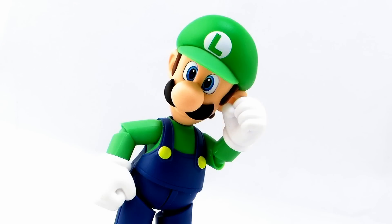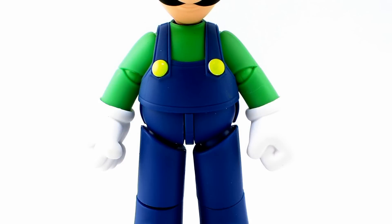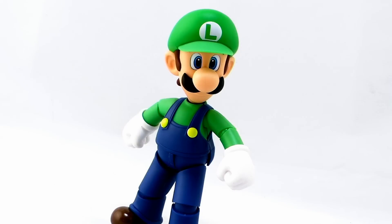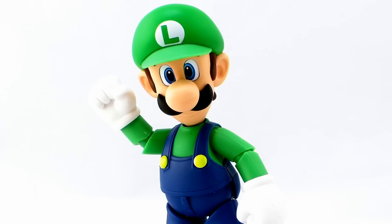He's also wearing those blue overalls with the nice little yellow buttons holding the straps on, and his green shirt underneath, the brown shoes — which even have separate sculpted and painted soles on the bottom — and those famous white gloves. The paint job is nice and clean and very vibrant on this guy, really giving us the best representation of Luigi we have ever seen in action figure form.